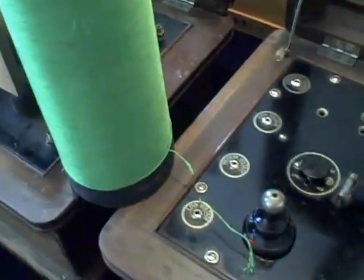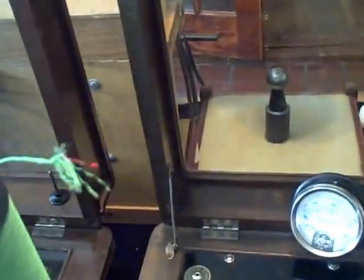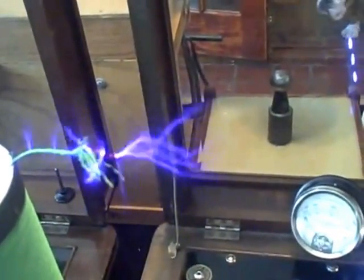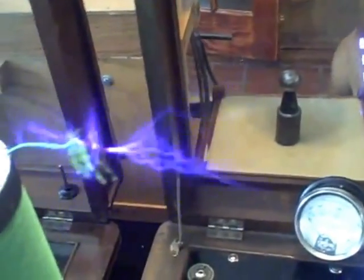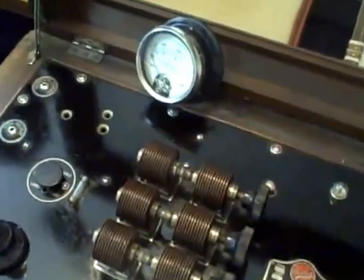Using Tesla's principles, we can connect an extra coil — a tertiary coil — to the machine, and actually produce output similar to a normal Tesla coil. So you're able to demonstrate simple Tesla principles with these machines without destroying them historically.